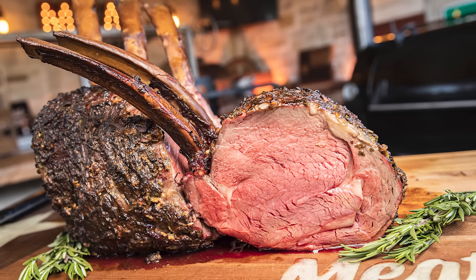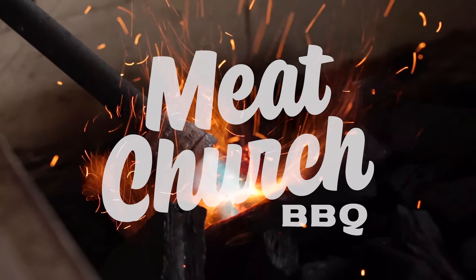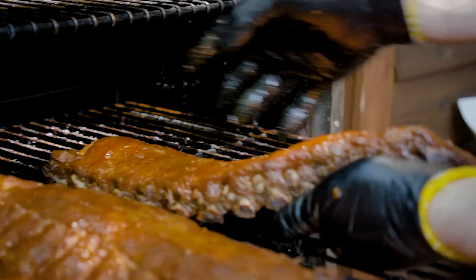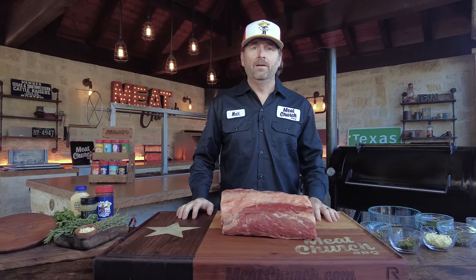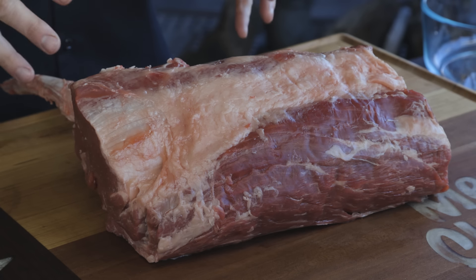Tomahawk Prime Rib — let's smoke it. Prime rib is my absolute favorite thing to make at the holidays. We've made these before on our channel, but we're going to switch it up and go with a little different flavor profile today.